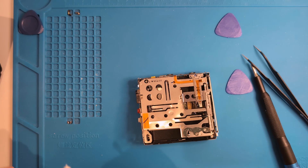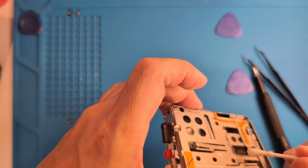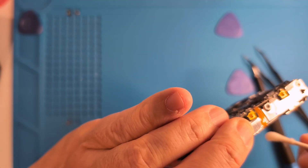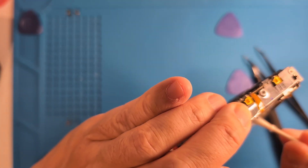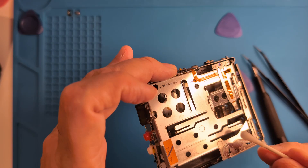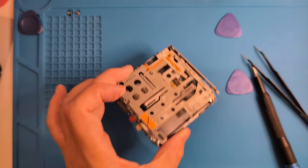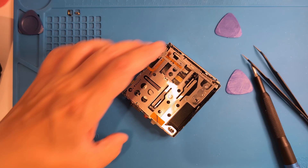Let's get the laser sled rail on this side too. It can be a bit tight to work in there, so if you get grease on the ribbon cable, just clean it off with alcohol. Now let's get this put back together.